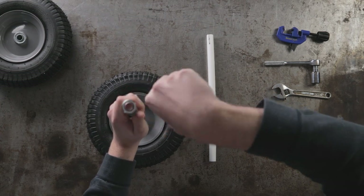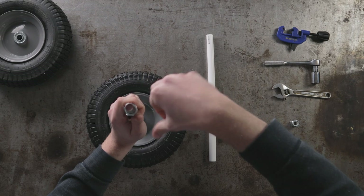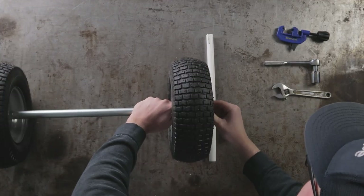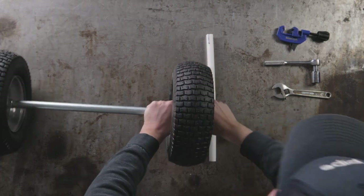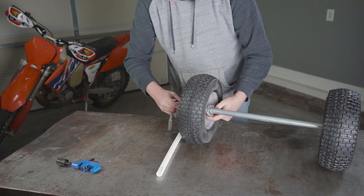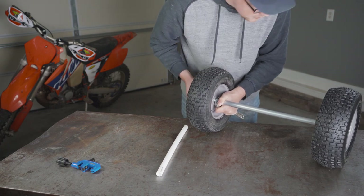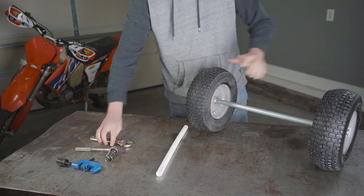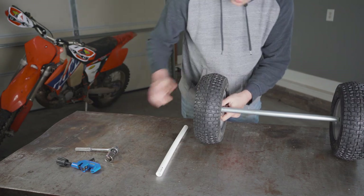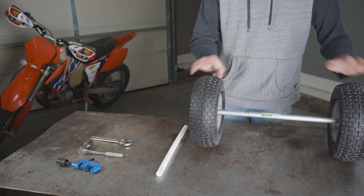Now add the other nut all the way until it touches the conduit end. Then add the second wheel and the stop nut, and tighten. Tighten the stop nut until it's snug and make sure it's tight on both sides. Now it's tight and we've got our axle.